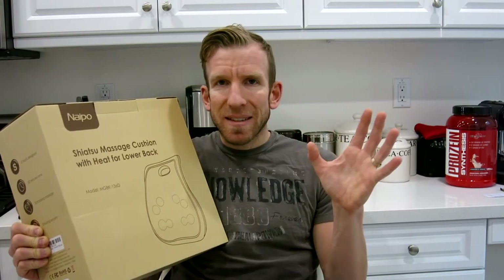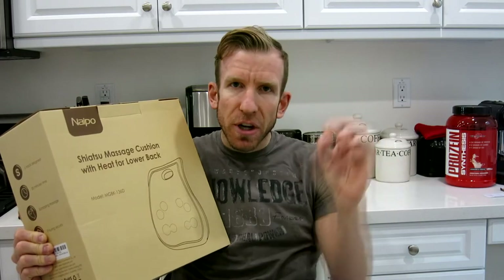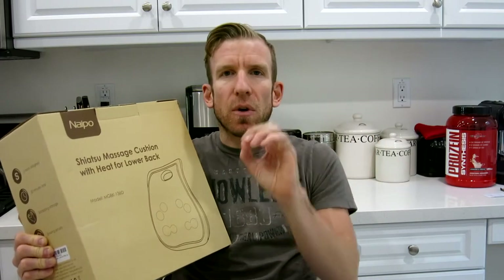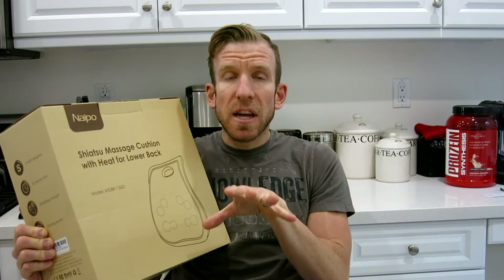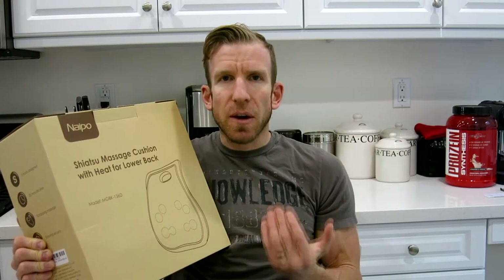It goes in 20-minute cycles and every minute it counter-rotates. So for one minute you're going to go counterclockwise, then the next minute it goes the other direction — with the heat on the whole time — and then it will automatically shut off after 20 minutes. Just push the button again and it'll do another cycle.